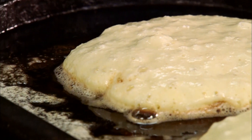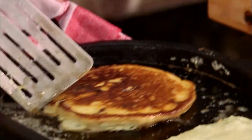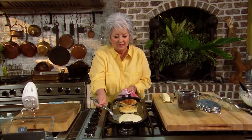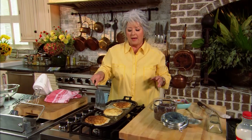It looks like our pancakes are ready to turn, and you'll know this because little bubbles are gonna form on your pancakes and that'll let you know it's saying 'flip me, flip me, flip me!' So let's flip those pancakes — look at that, I see those chocolate chips in there, and they look mighty good.